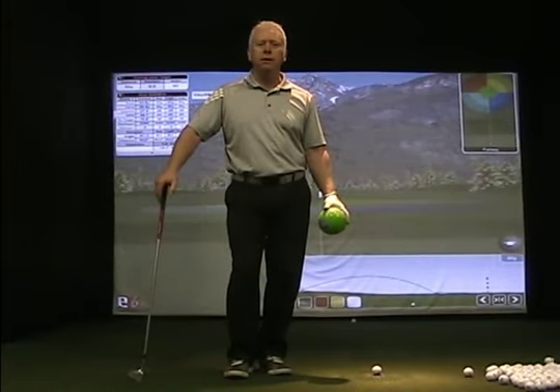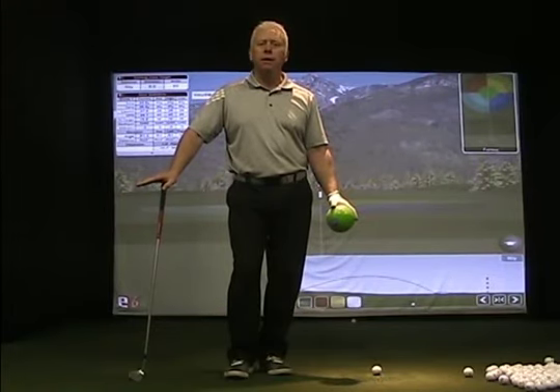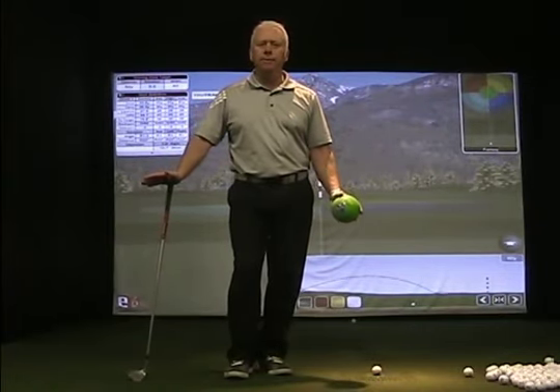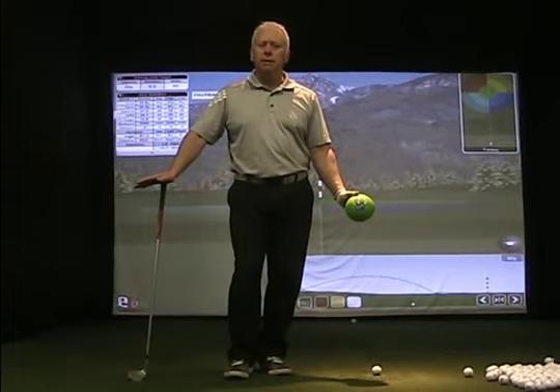Hi, John Asen, Director of Instruction at 3D Golf Performance. I want to discuss with you today a consistency issue that plagues many people, and that is your pitching shots. These are shots that don't require a full motion — they're somewhere between your full swing and a chip shot. They usually require a little bit of wrist hinge and some body turn, and we get the arms and body kind of out of sync. What I want to do today is show you how we're going to use our pressure point system using a little prop to blend the arms and body and keep them in harmony.